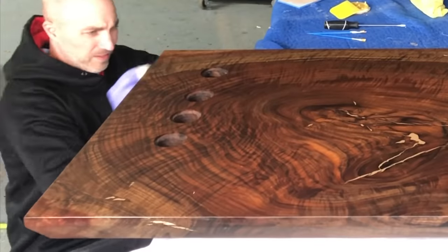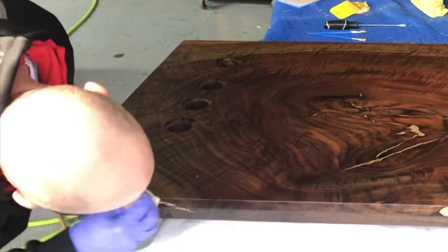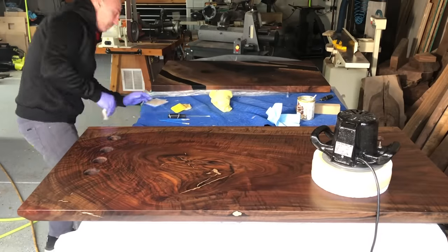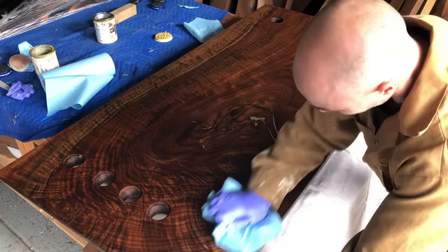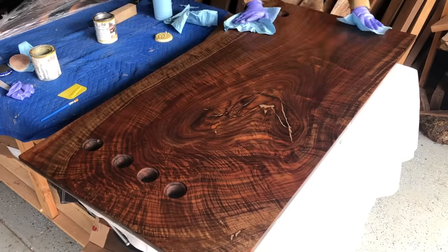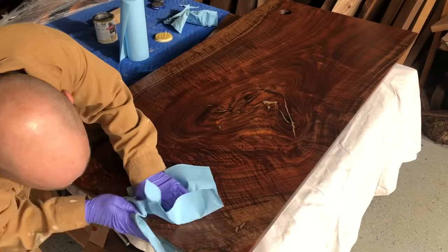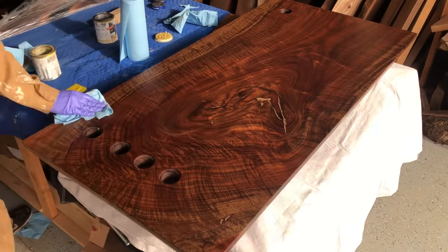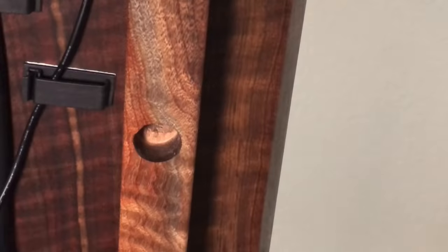For the sides I went with a small cutoff section of the same type of white pad and buffed it in by hand. Once I got everything covered really well, you can let it set up for about 30 to 45 minutes, then come back and buff it off. With the Osmo 3054, make sure you get every last bit of it removed - you don't want any of it left on there. I took a few minutes with blue rags, got it all buffed off, let it cure for a couple of days, and it was ready to be assembled.